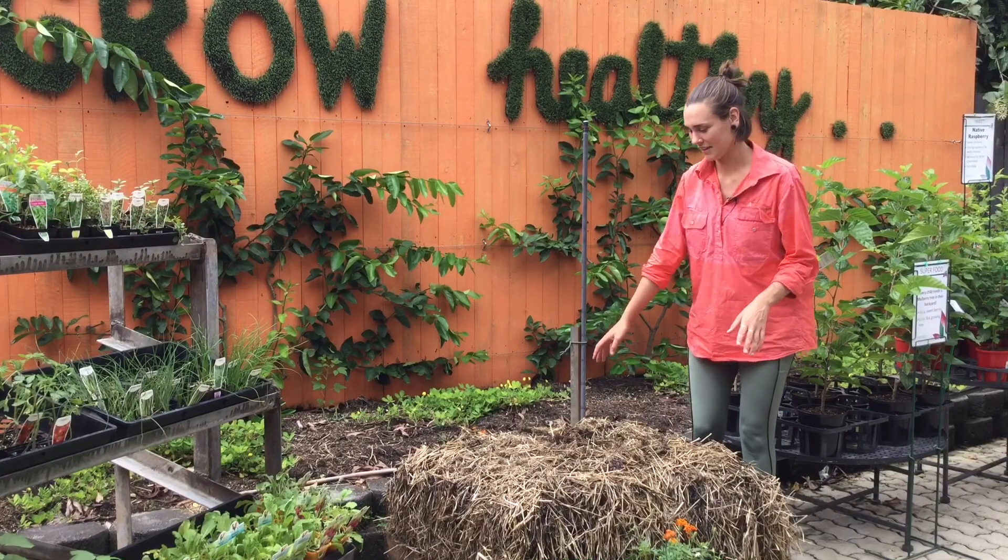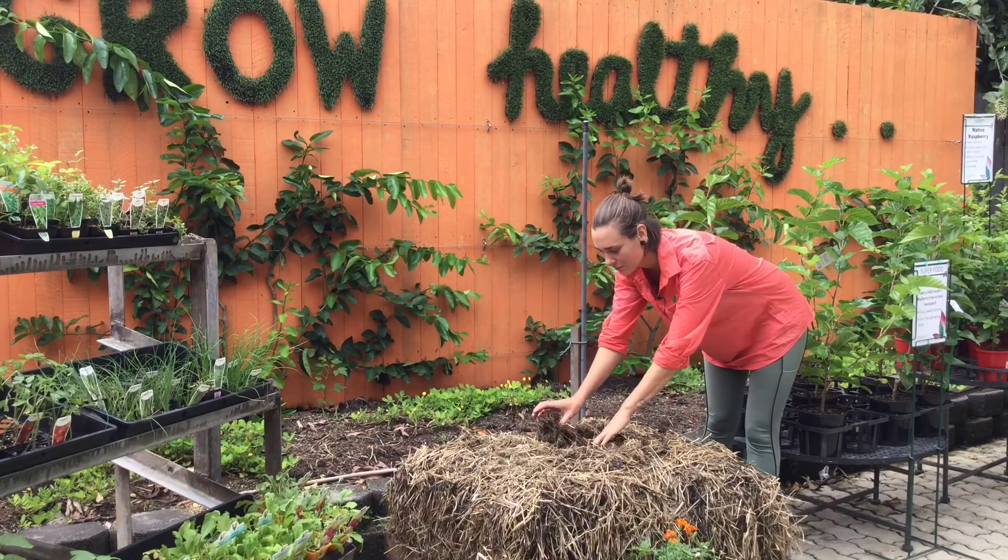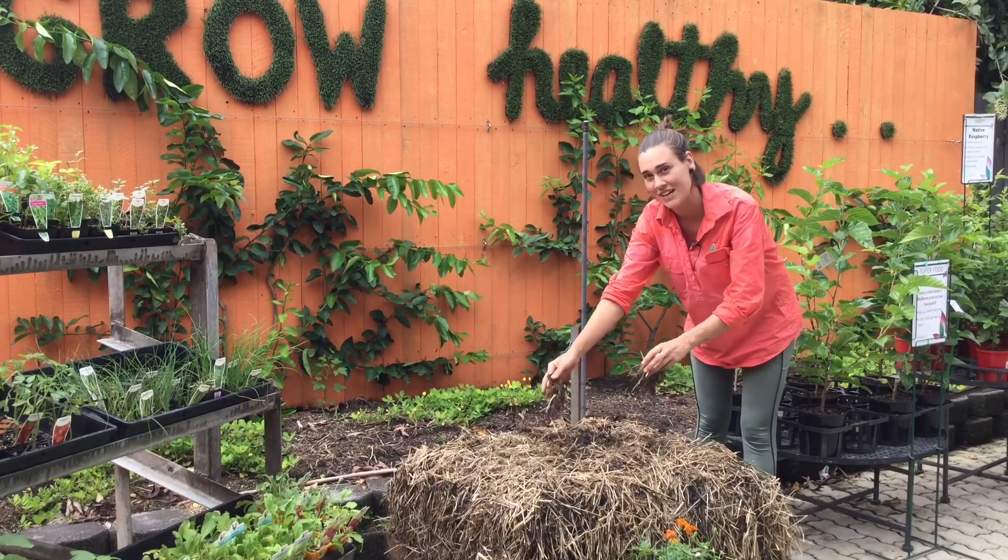It's a few weeks later and it's cooled down so that I can comfortably put my hand in there, which means that it's ready to plant in.